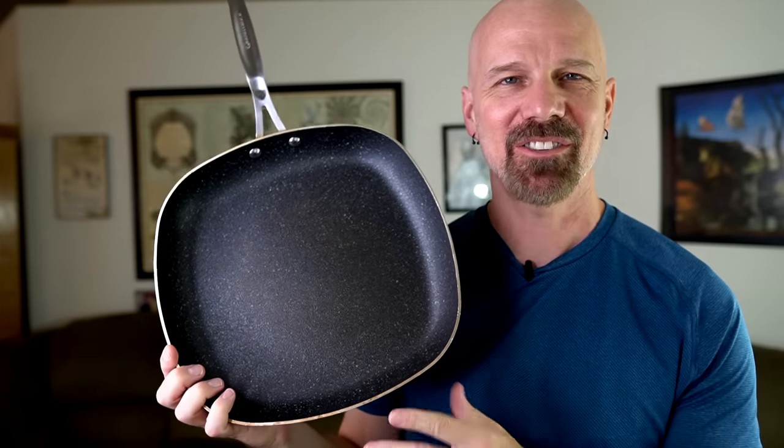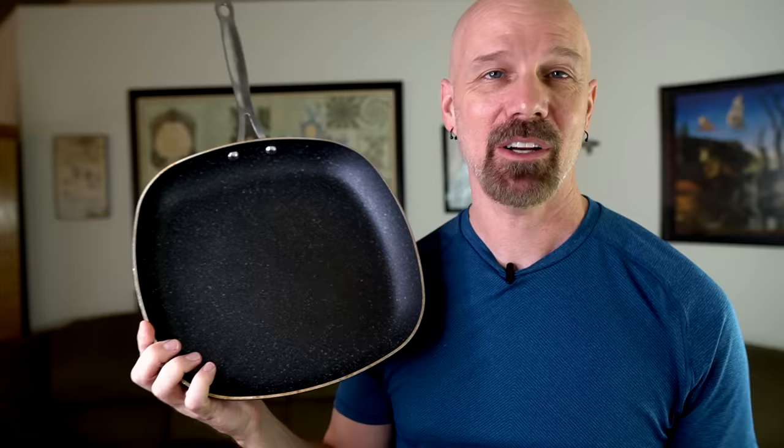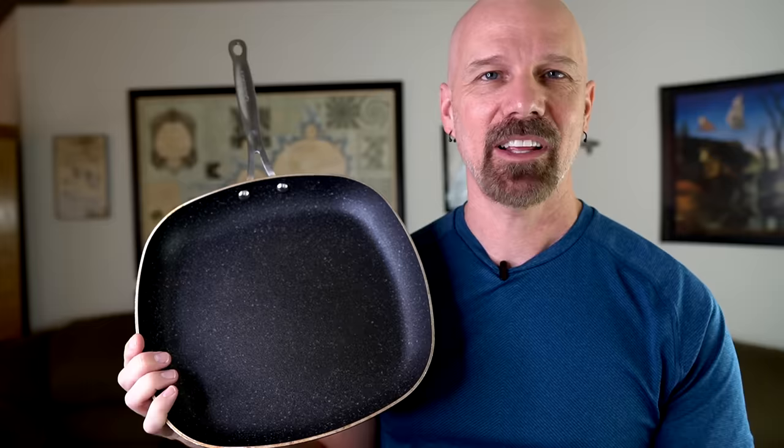It was almost exactly one year ago that I posted my review of the Granite Rock Pan. It was a pretty good review and I actually ended up naming it one of my top items of 2018. In that year I've been asked a lot about how this pan is holding up, so today I'm going to go through all the same tests one year later, after over a hundred uses, and see how it holds up.